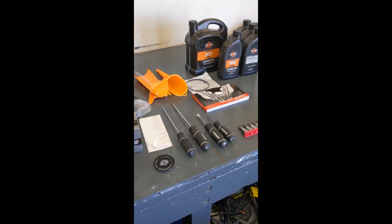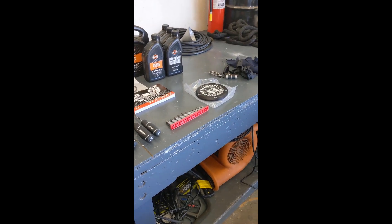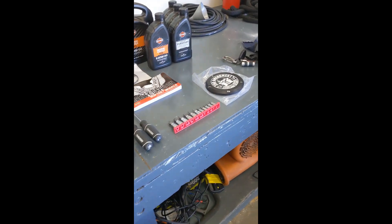Today we're going to do a filter change, oil change, transmission fluid change, and then do this derby cover.